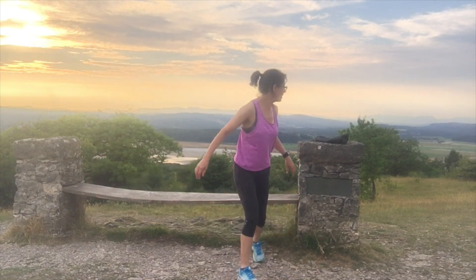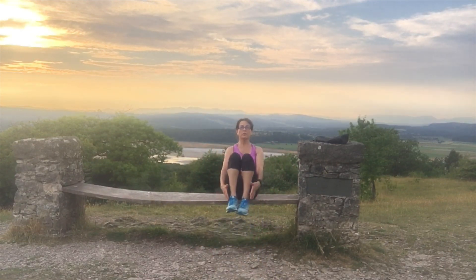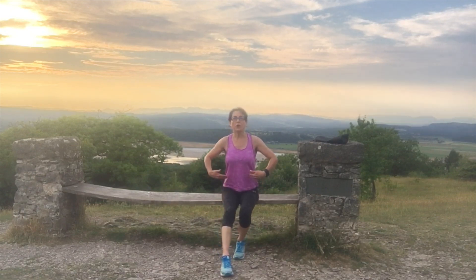Then we're going to jump on the bench and do what I call inni-outis. One, two, three, four, five, six, seven, eight, nine, ten.